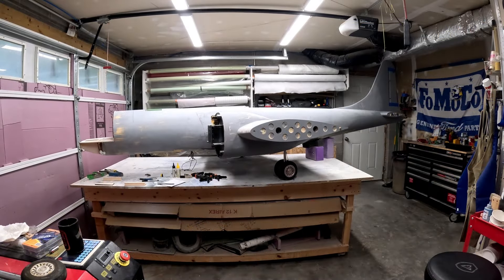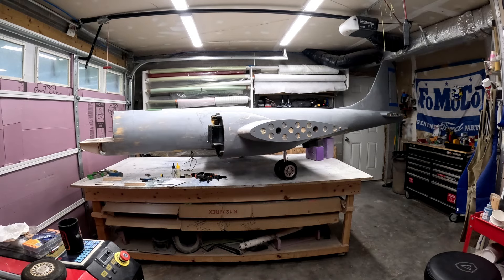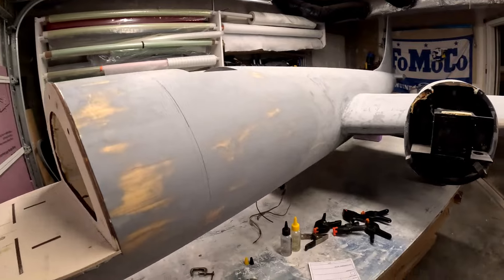Hi folks, welcome back to the B29 restoration project. As you can see, the B29 is still sitting on two of its three gear. I've got the nose gear removed like what I showed in the last video, and I'm getting ready to start epoxying all of that structure in place and getting it finalized.